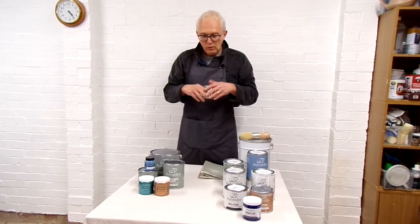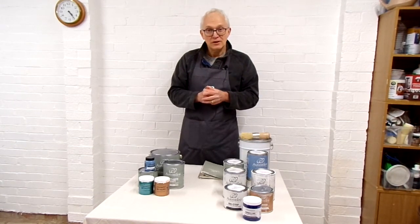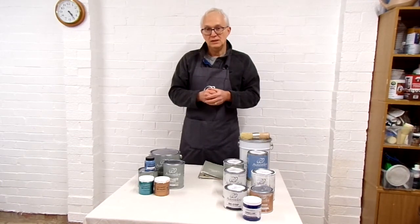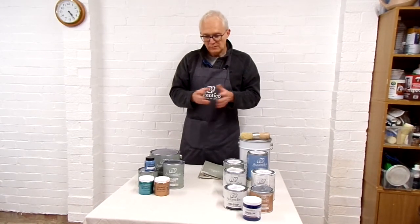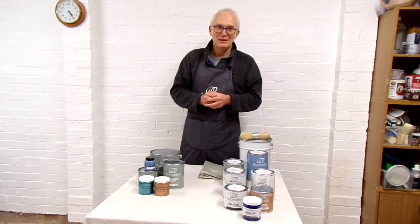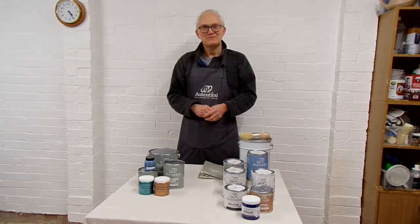All of these products can be purchased from us in the shop or online. At the time of this video we're in the middle of the coronavirus crisis and our shop is shut, but on our website you can click the link to go directly to Authentico's website and order products shipped directly to you at special UK delivery rates. Ultimately, if you want to use these products for furniture painting, sugar soap and Santi Mat will sort you out probably 90% of the time.